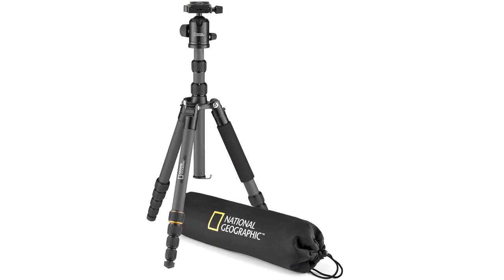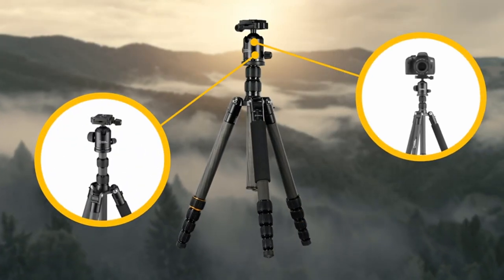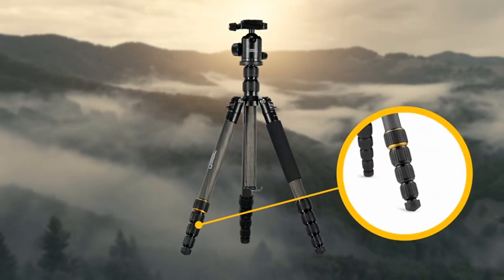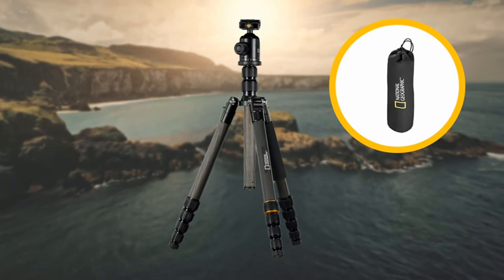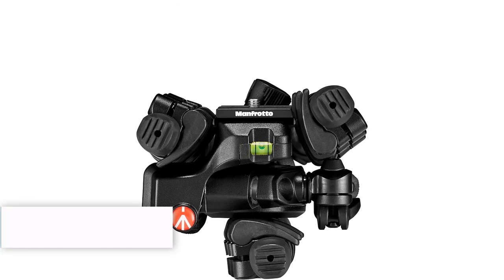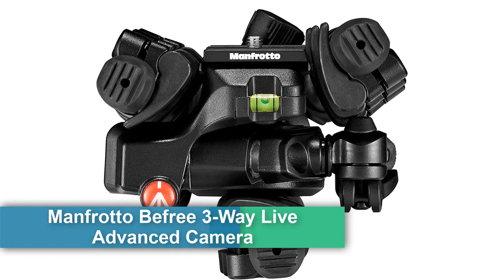The tripod handles tough conditions effortlessly. Thanks to the three-leg angle stops, you can set up on almost any surface intuitively and in record time using the four-section twist lock mechanism. The National Geographic travel photo tripod kit comes in its own stylish branded bag for easy storage and transportation.